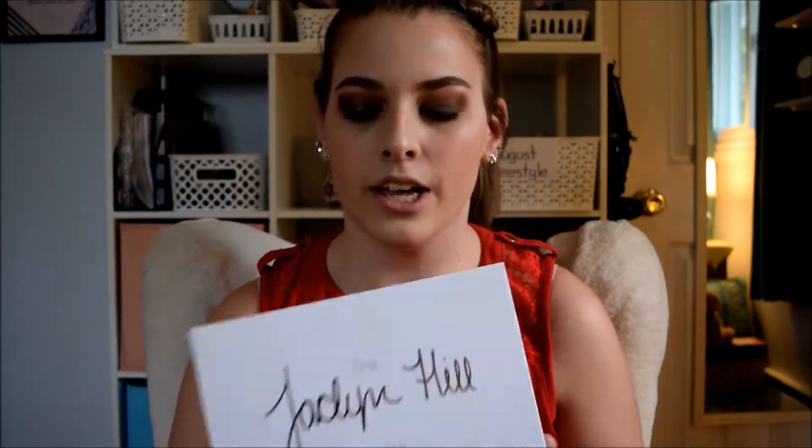Hey guys, what's up? It's Amber. So today, I already did a video based on this eyeshadow palette, but I have not swatched all the colors in the palette. So today, I'm going to be swatching all the colors of the Jaclyn Hill x Morphe palette.